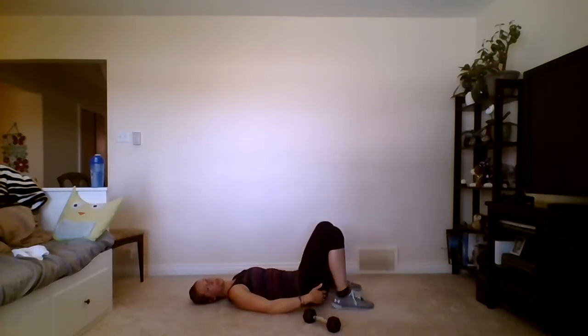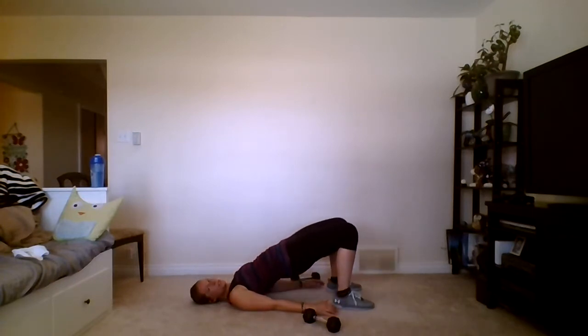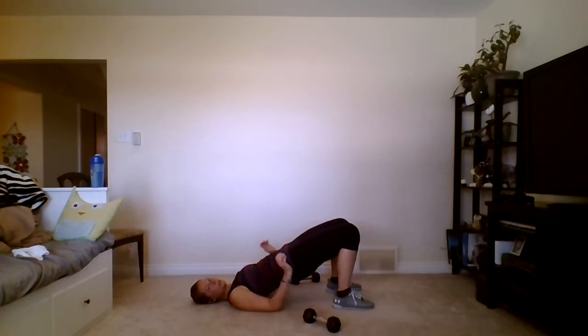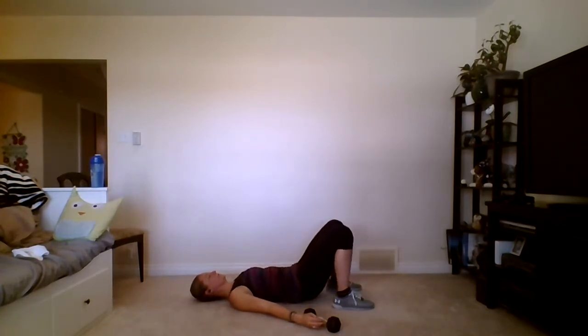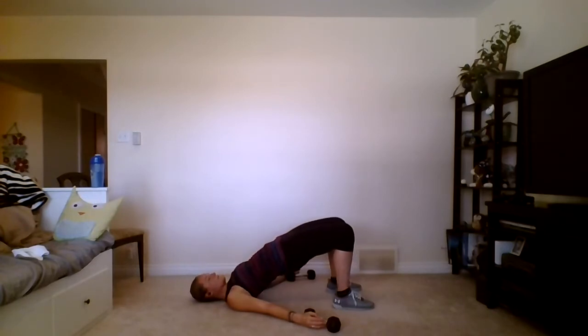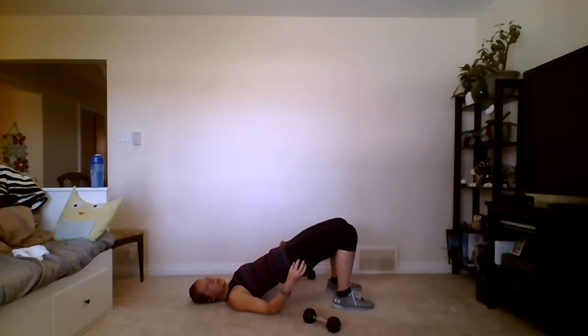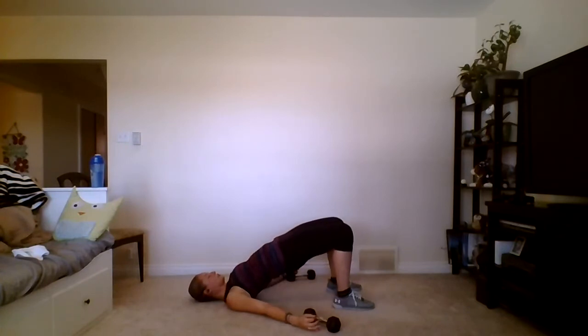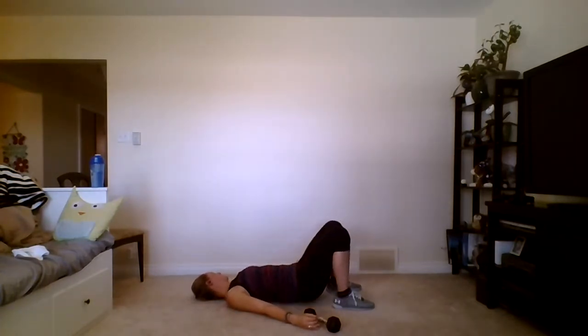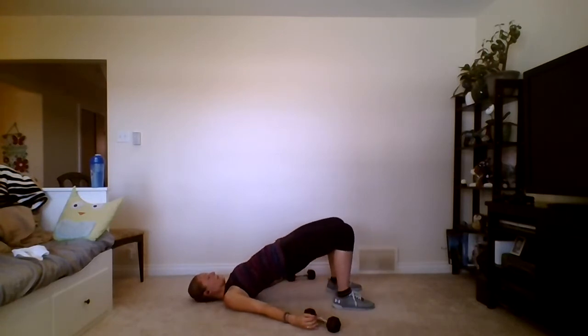Walk those heels nice and close to your butt, make sure the shoulders are tucked underneath you for a nice flat surface — nothing on your neck. Down then up: squeeze those glutes and come back down. The more you can isolate the glutes and hamstrings, the better. Counting through fourteen reps and good. Straighten out those legs, rock your feet side to side to loosen everything up, and we're going to do this one more time.